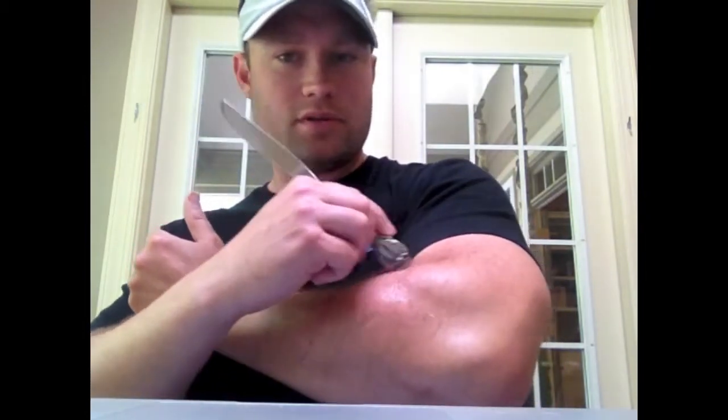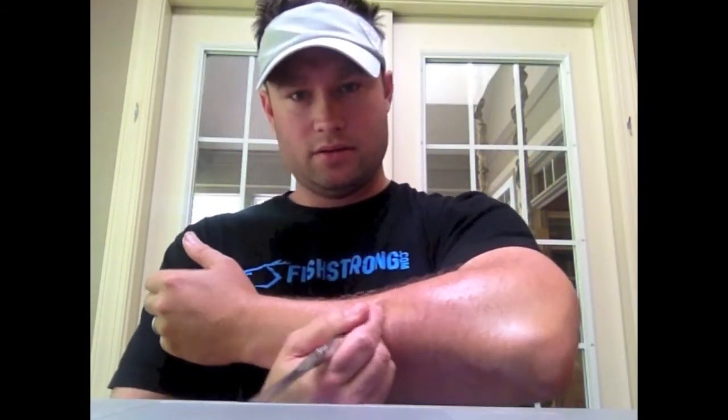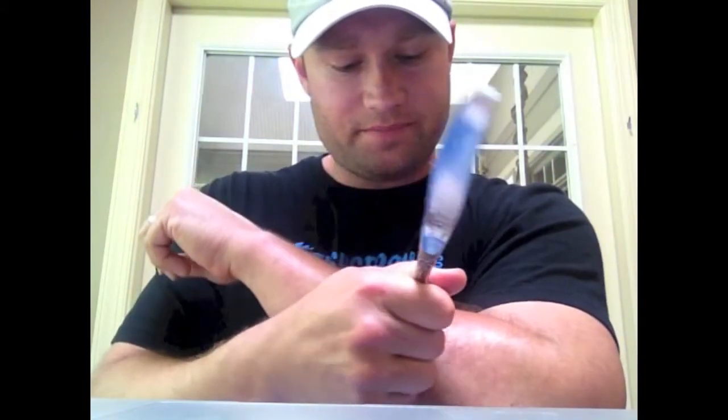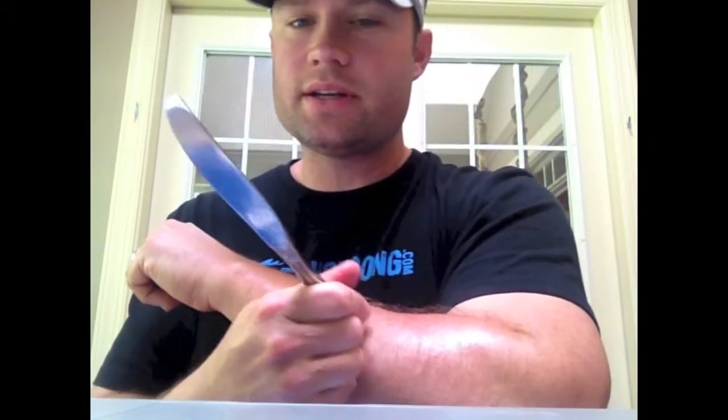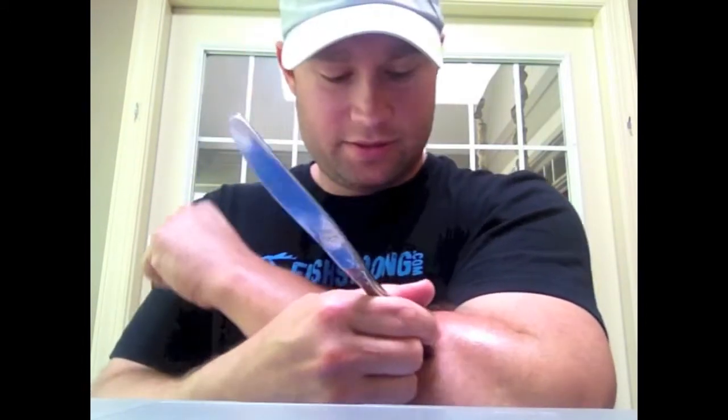The brachioradialis area, right there on the crest of the forearm muscles. And I like right over here on the outside — that area right there is a big deal for me. It's really tight, like a really tough taut band of fascia. You've got to break down that tight, scarred-up fascia.